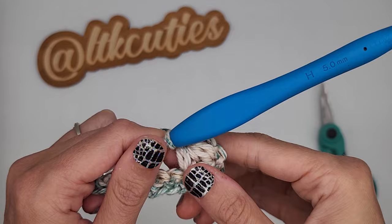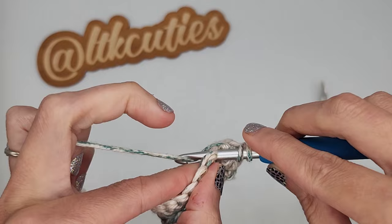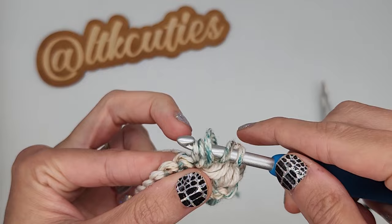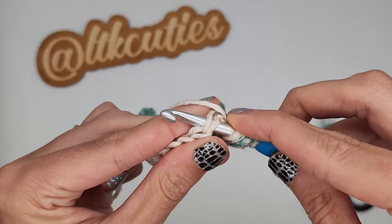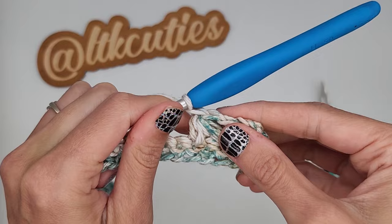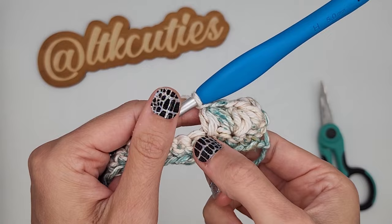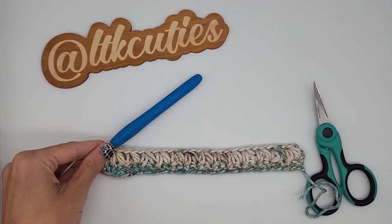Now we are going to begin another cluster puff. Yarn over, insert your hook into the same stitch, pull up a loop, yarn over, insert your hook, pull up a loop, yarn over, and then insert your hook in the next stitch. Now we have two cluster puffs made. You're just going to continue doing this — beginning your cluster puff in the same stitch, skipping the next stitch, and finishing it in the next — all the way to the very end.